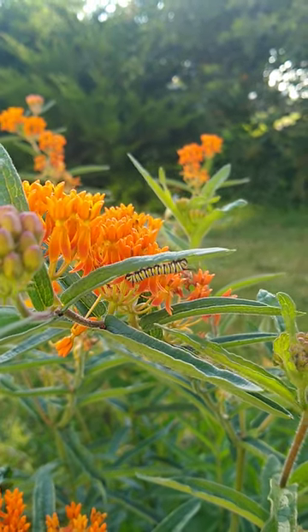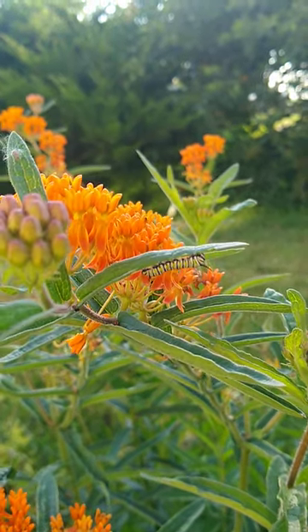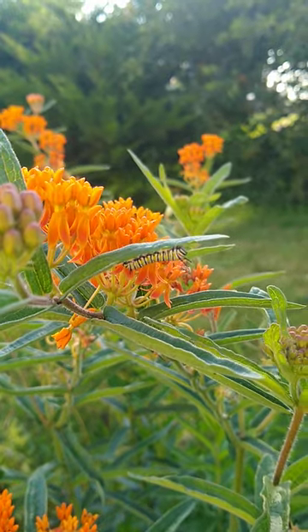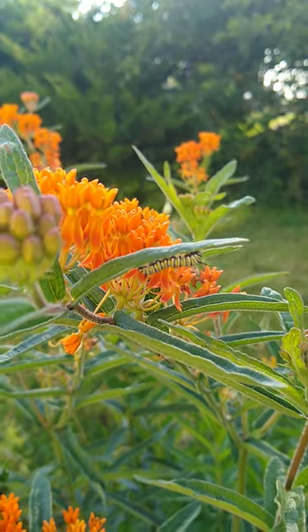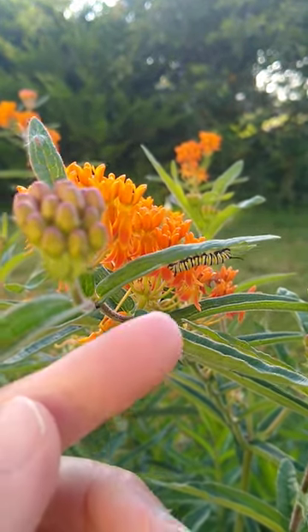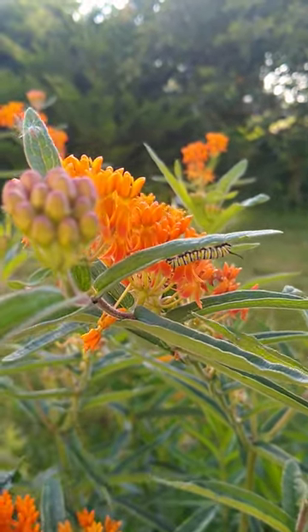This is the second generation of monarch caterpillars I'm incubating in the prairie this year, and this is the first time I've caught any of them when they're so small. Look at this — this is just a tiny little guy up against my fingertip there.